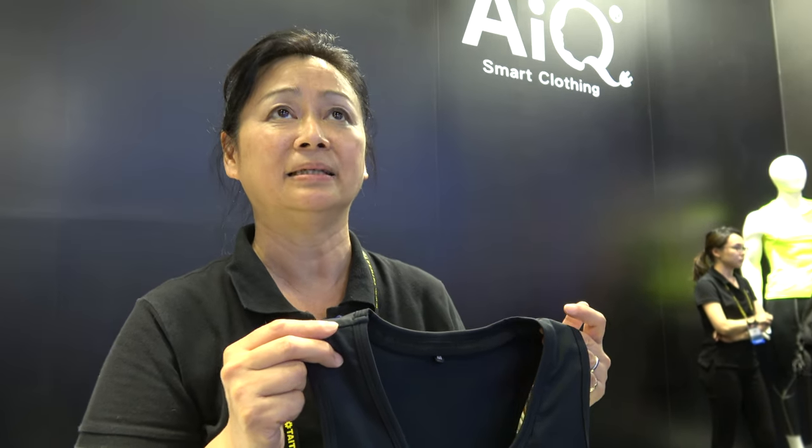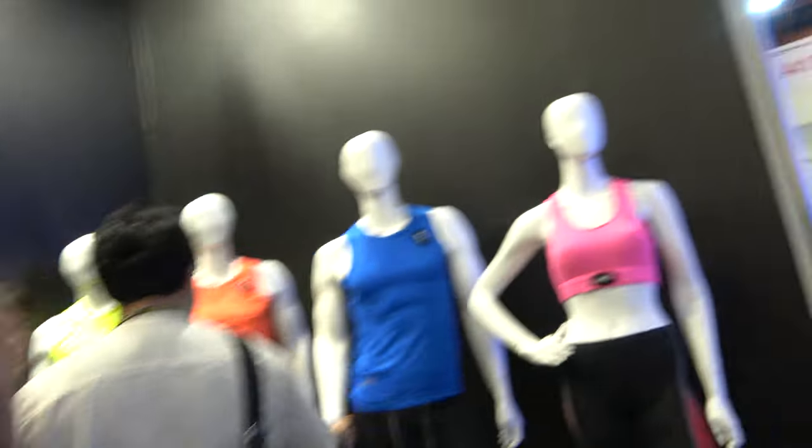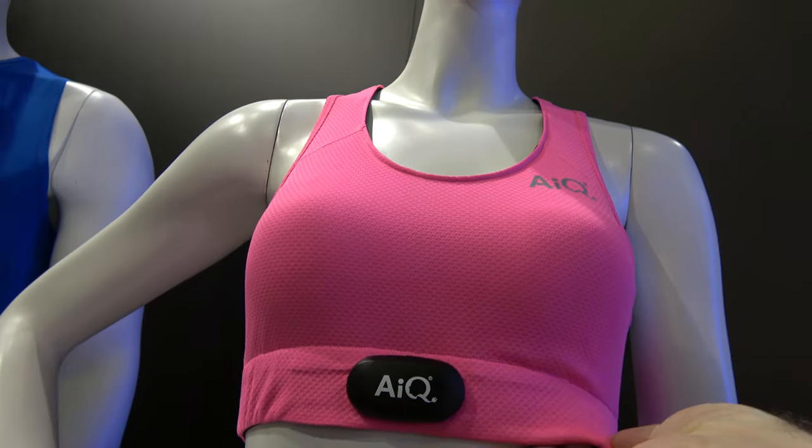Our main purpose is we don't want to put so many cables and wires — it looks like it's designed for Superman — but actually we try to make it more simple, very normal, and easy to wear. So here you have some examples, and right here there's a flexible sensor.